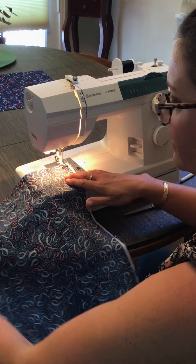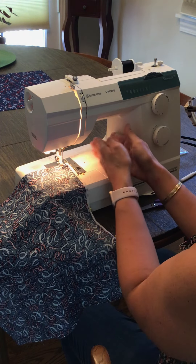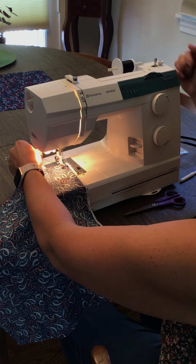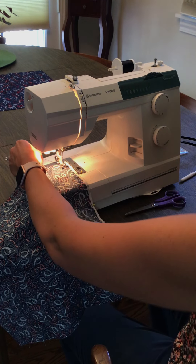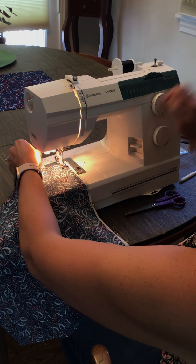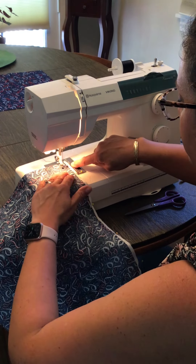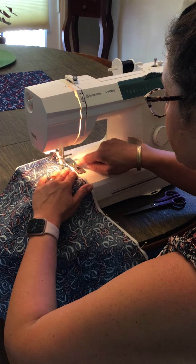Lower the presser foot. Notice all of my fabric is to the left of my machine because we don't want it bunching up on the right side. I'm going to hold the two threads, turn the wheel so my needle goes down and comes back up. I'm doing a straight line. We're going to go forward — my reverse button is here, I'm going to go back stitch. I'm following the edge of my fabric all the way along that blue tape.